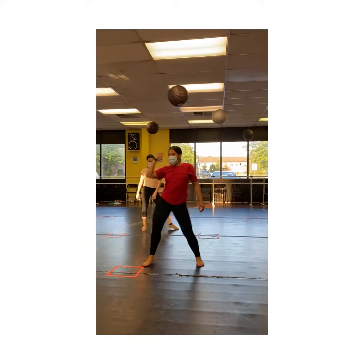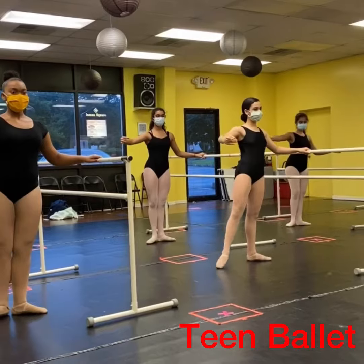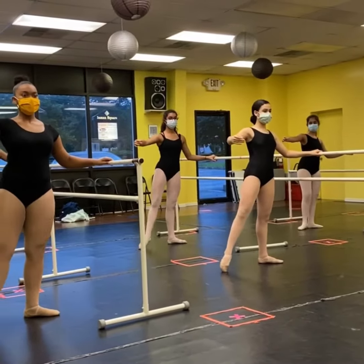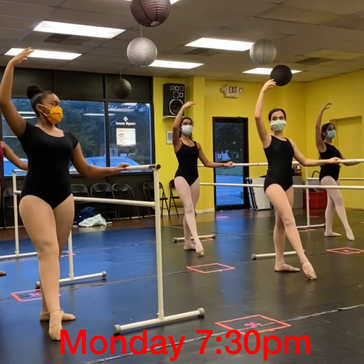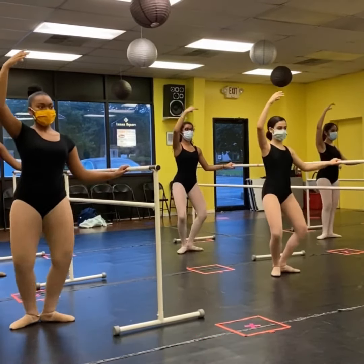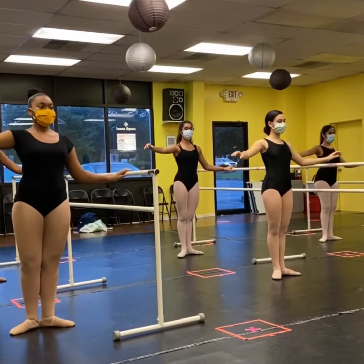And you start to shift to a new hip, get to the right hip, and tight, close, tight, and knee to the front, up, look outside, look outside, down, and reverse your arms into the tight, out, fold everything together.